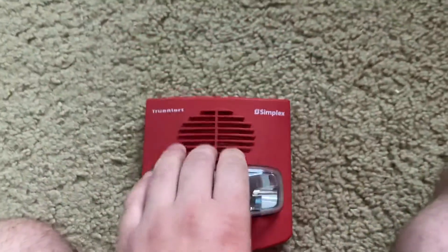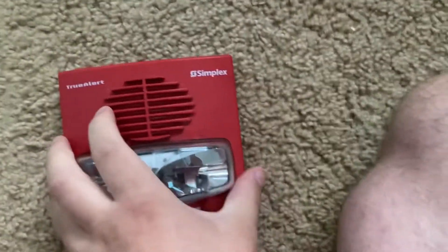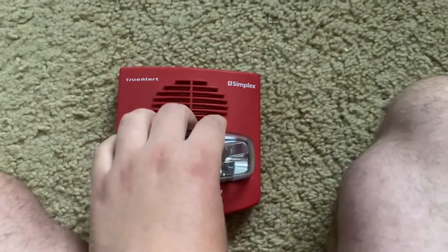In other words, it won't work independently on regular power, which is a little disappointing for me. I shouldn't have done more research before I got this alarm off of eBay, but I hope to get the module so I can use it.